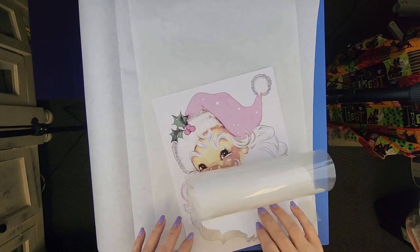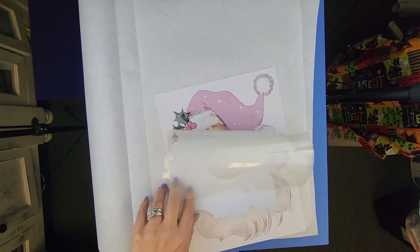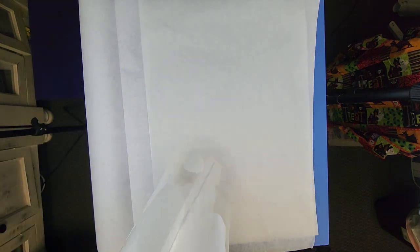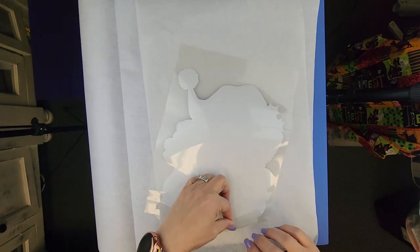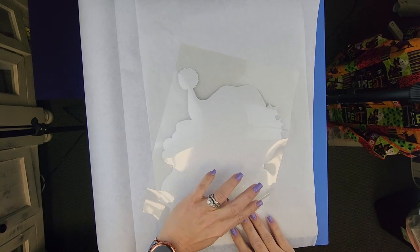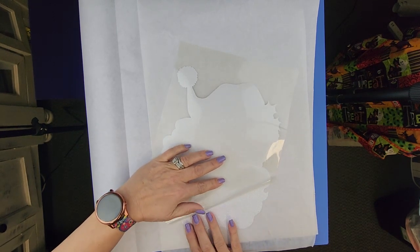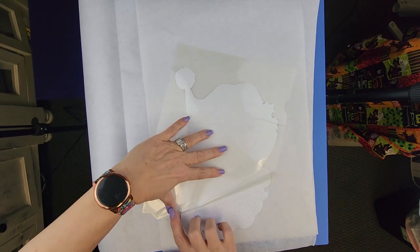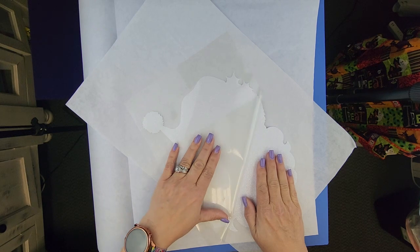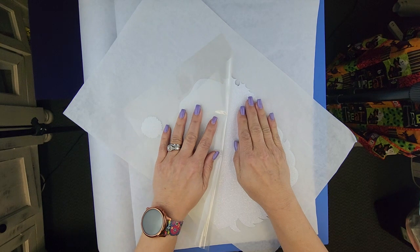The key to this is you want to make sure whenever you're taking this stuff off that you are taking it off and you are not stretching it. I like to pull it back like this — that way we're really not stretching it — because this needs to line up with our sublimation print.